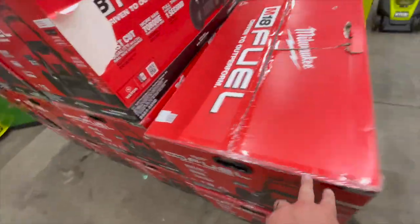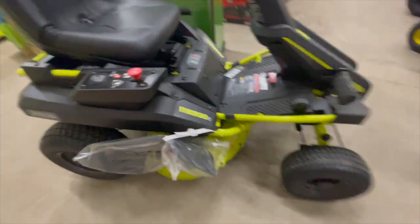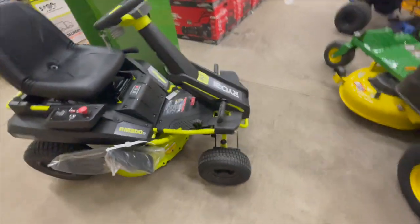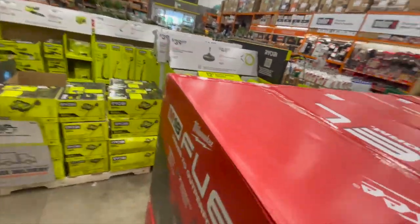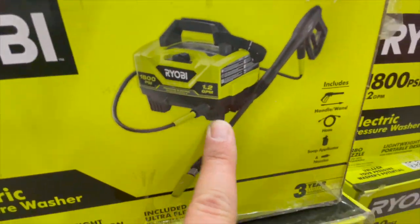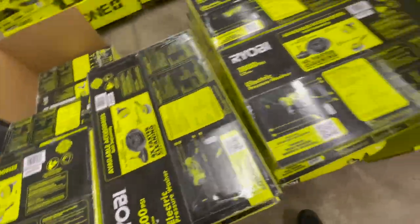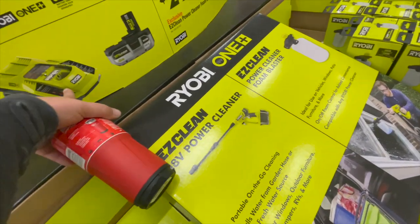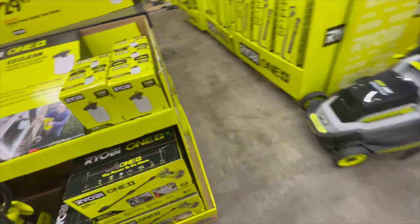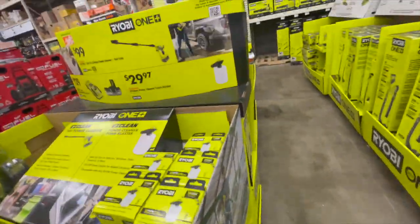That lawnmower — I really would love this lawnmower. My wife and I would fight over whoever gets to mow the grass. It's actually a good size too. The power washer is $100 for this 1800 PSI electric power washer — 1.2 gallons per minute, that's actually not a bad price. $129 for their fast charger and a 4 amp hour high-performance battery. They've also got some Easy Clean attachments over there, and the Easy Clean itself is $29.97.